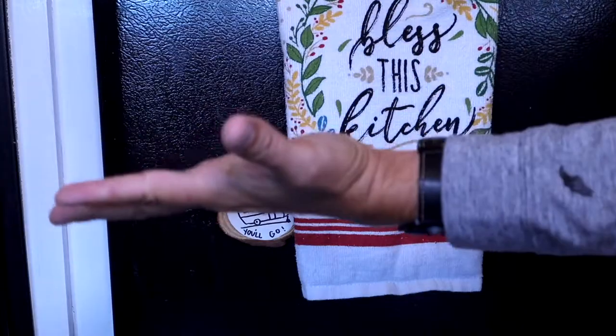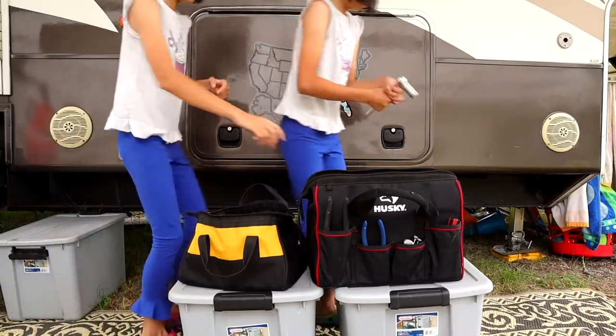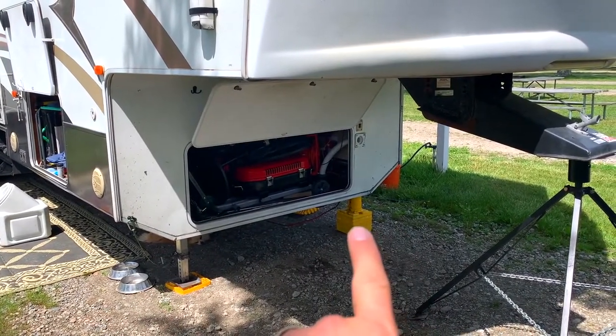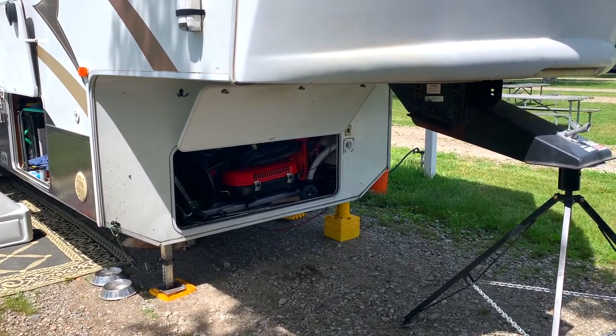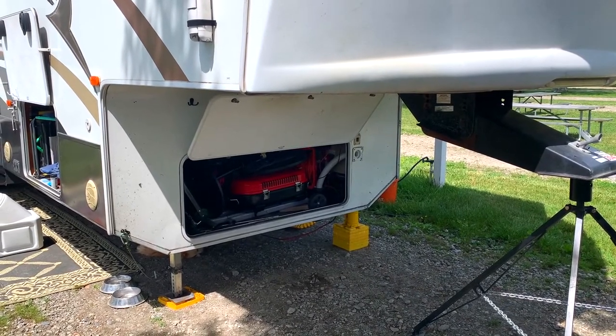I have got an issue with one of mine, so I thought I'd take an opportunity to show you that issue and the whole thing kind of torn apart so you can get an idea of what all is in there. These are your landing gear, or at least where your landing gear should be. Obviously you can see one of mine has already been taken out because it wouldn't go up and down, and I had to jack up that side of the camper in order to take it out and fix it. But this is where they normally go.